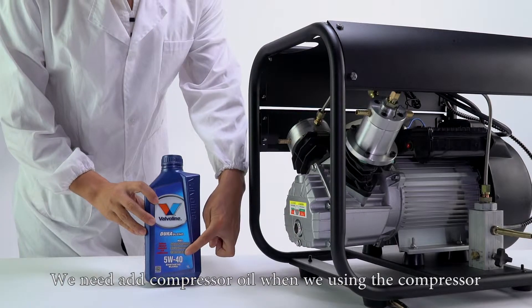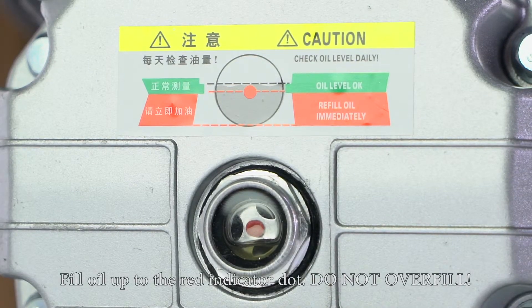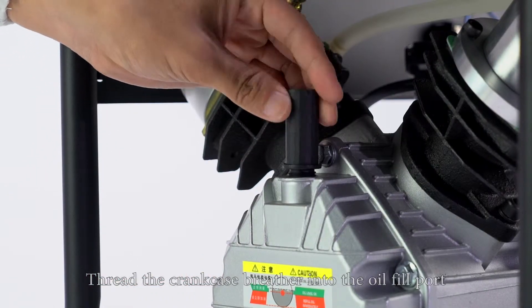We need to add compressor oil when using the compressor. Oil recommended: 5W40. Fill oil up to the red indicator dot. Do not overfill. Thread the crankcase breather into the oil fill port.